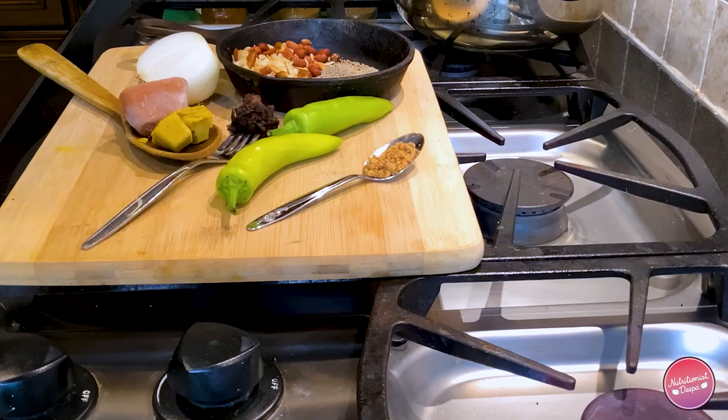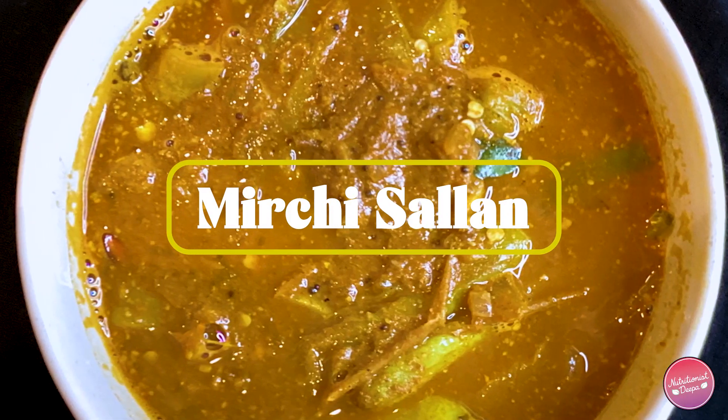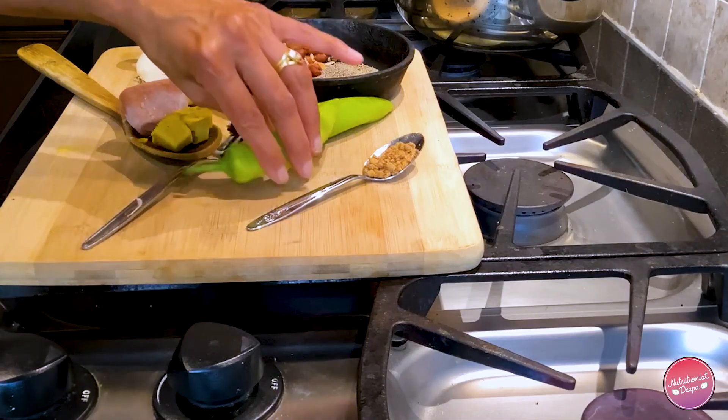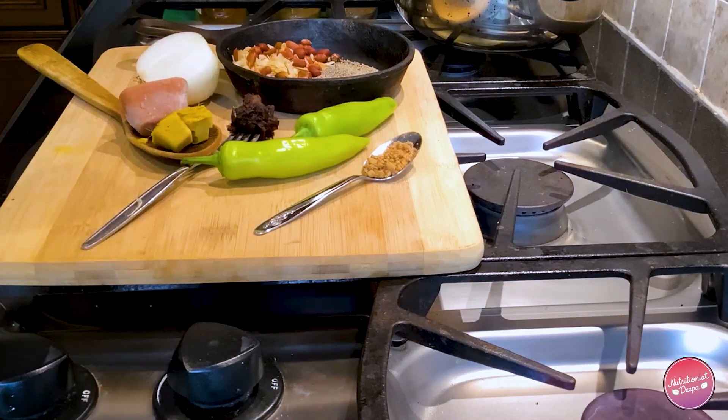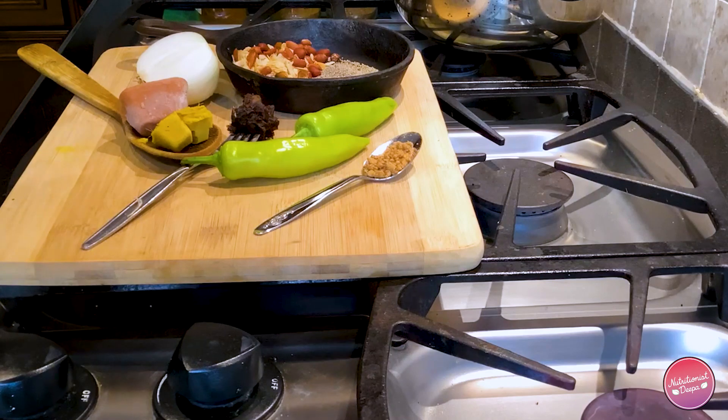Welcome to Ask Nutritionist Deepa's whole food plant-based no oil cooking recipe videos. Today I'm going to show you how to make mirchi ka saalan — basically a pepper curry. We are going to use banana peppers because they are not spicy. Mirchi means pepper and saalan means curry, so mirchi ka saalan means pepper curry where we use peppers as a main ingredient, almost like a vegetable in a curry.